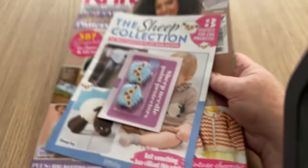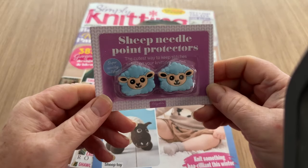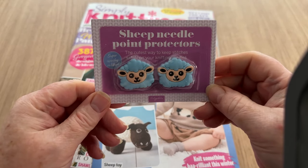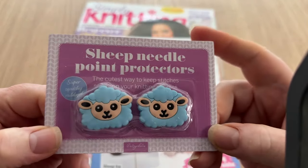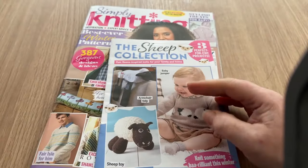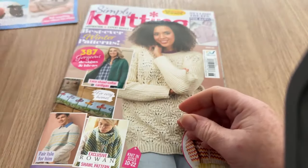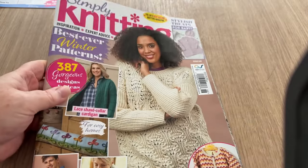So what have we got in here? Oh, this is kind of cute - sheep needle point protectors! They're pretty sweet, aren't they? I might have to use those. And then we've got the sheep collection, which we'll put to one side for now and have a look at the magazine.